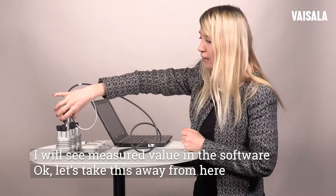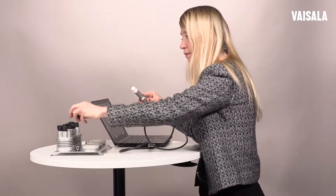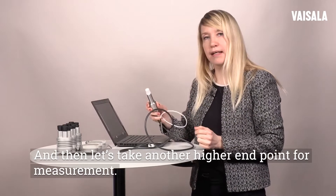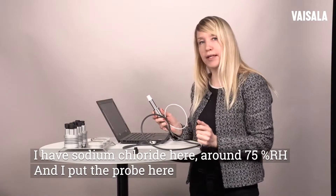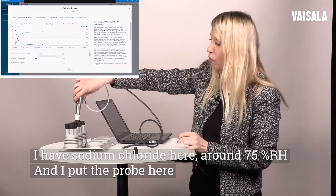Then let's take this away from here and take another higher endpoint for measurement. I have sodium chloride here, around 75 percent, and I put the probe here.